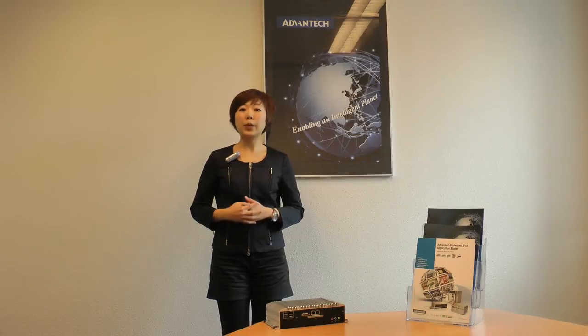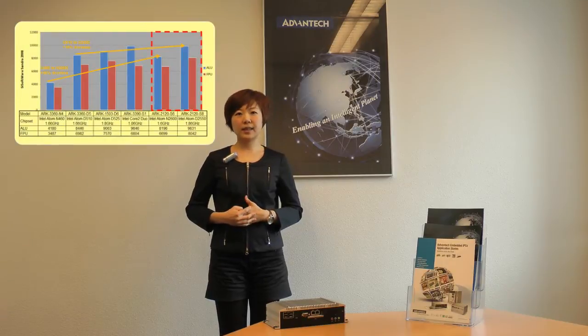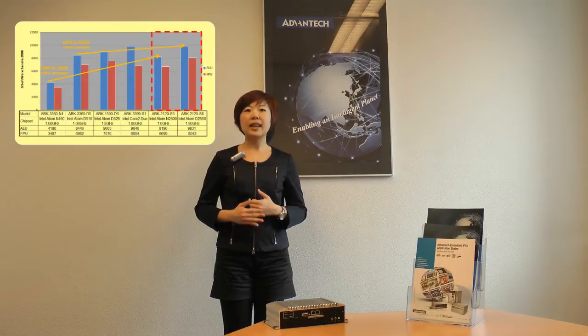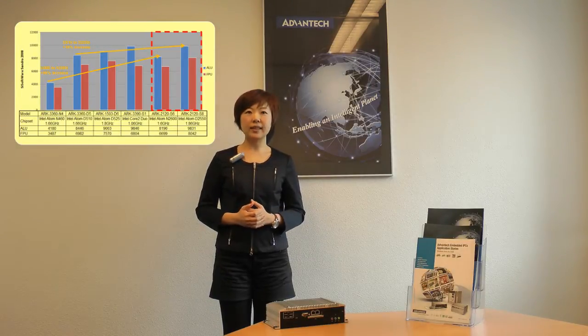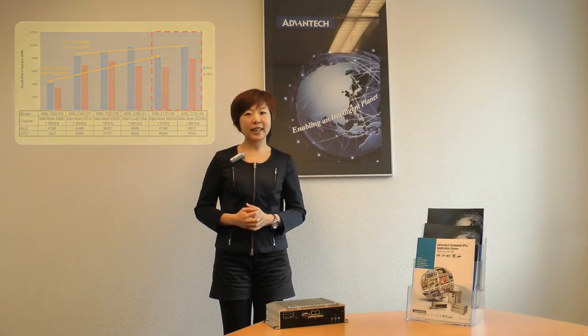The new signature platform brings 44% improvement on processing power and 90% on graphic performance. From the benchmark, you can find N2600 CPU performance is increasing 96% compared with N450, and D2550 is 16% higher than D510.